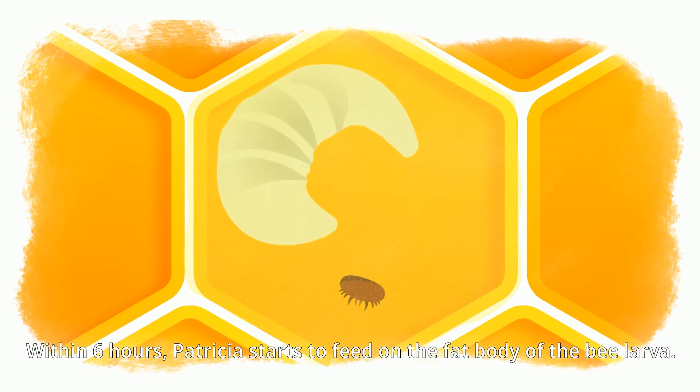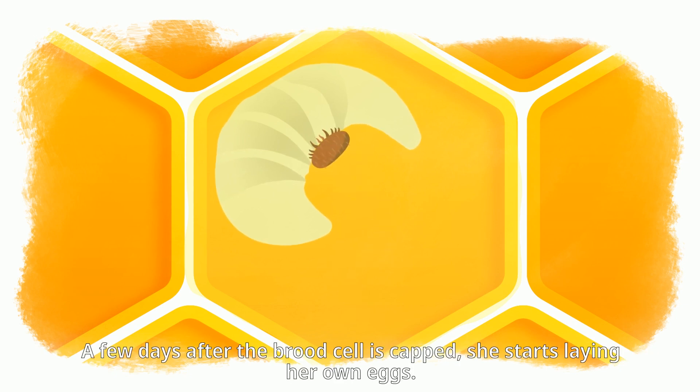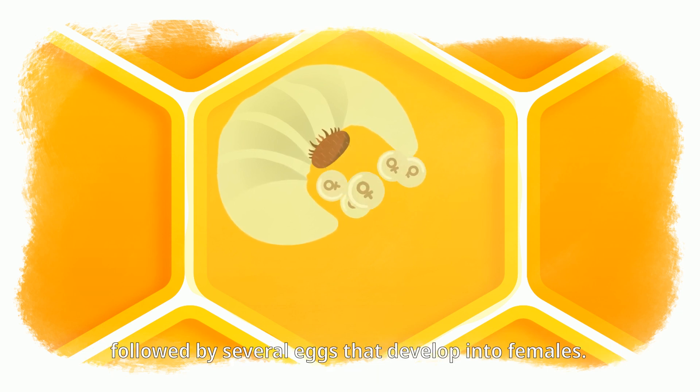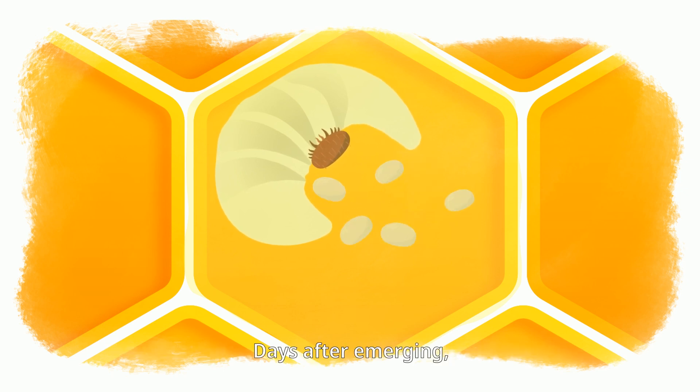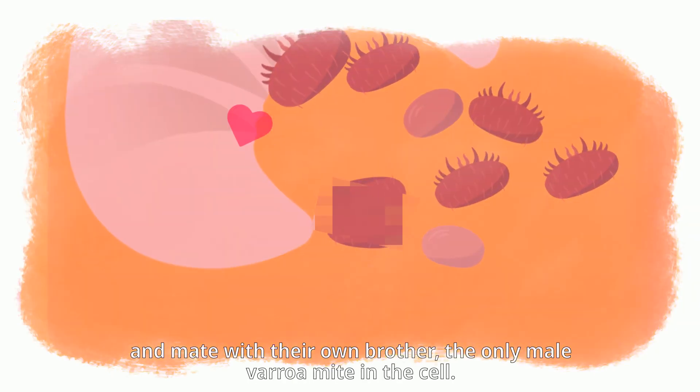Within six hours of entering a brood cell, Patricia starts to feed on the fat body of the bee larva. A few days after the brood cell is capped, she starts laying her own eggs. The first egg always develops into a male mite, followed by several eggs that develop into females. These young Varroa females become sexually mature and mate with their own brother — the only male Varroa mite in the cell.